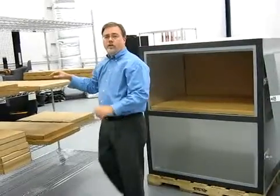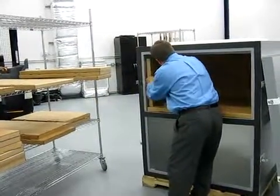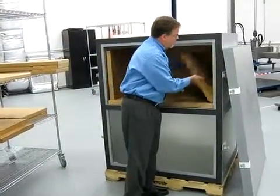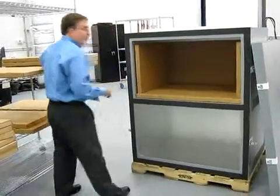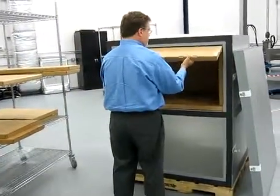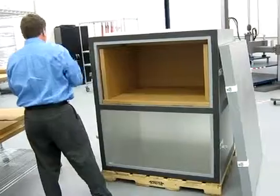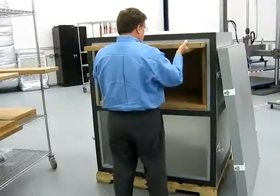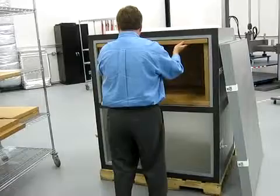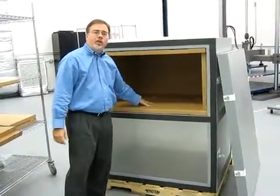Once the back plate is installed, we install the two end or side plates. Once the side plates or end plates have been installed, we install the top plates. Now the top payload cavity area is ready to receive the products to be put inside the payload.